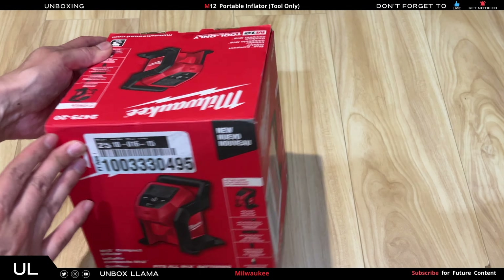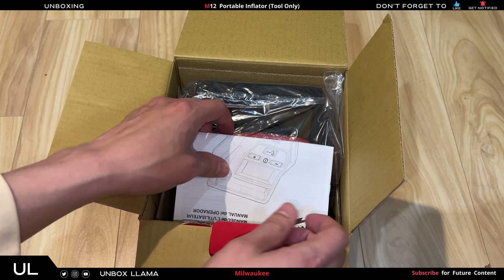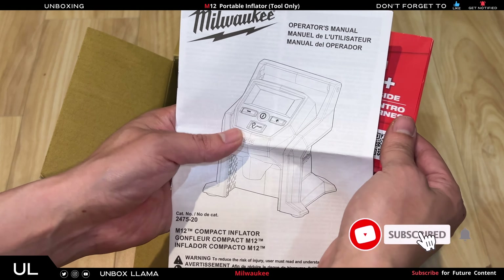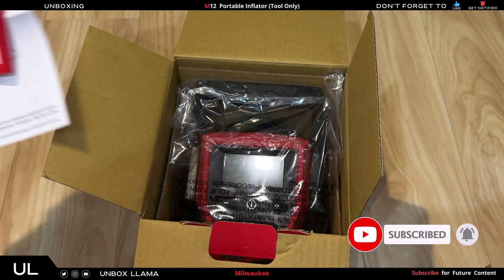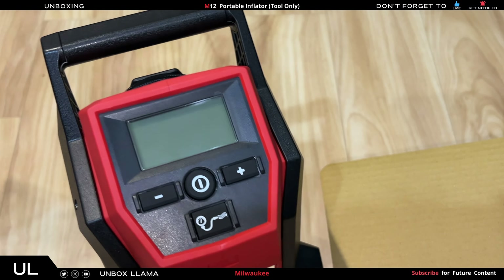Here we have the Milwaukee M12 cordless electric portable inflator tool. Link in the description where I got it. Here we have the manual and instructions on how to properly use it. Let's open it up.